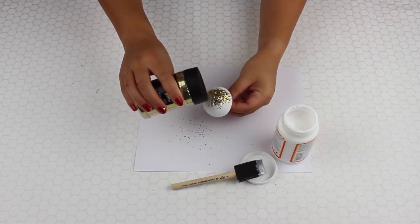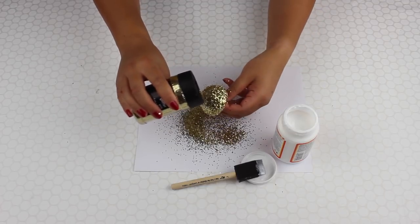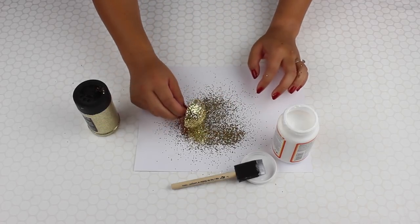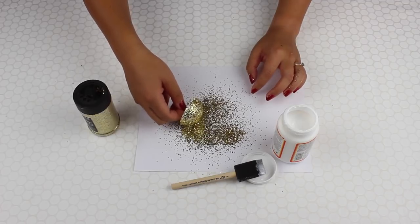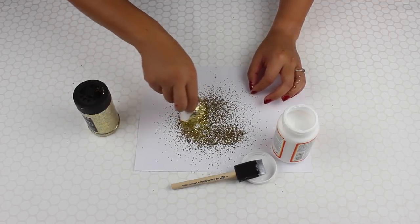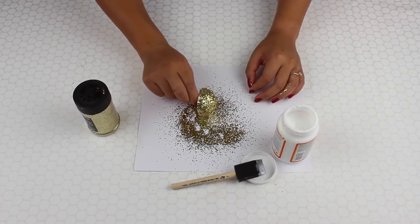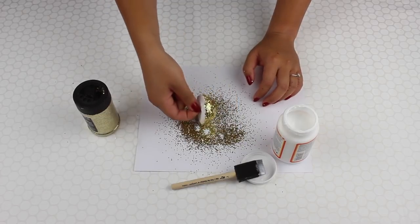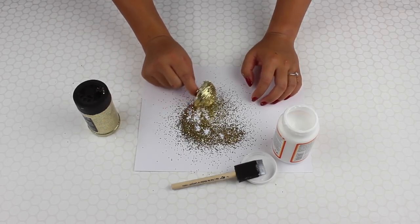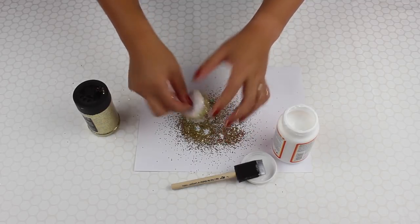It's just as simple as sprinkling the glitter on. Starting with a shoebox would probably be a lot better to catch the glitter, but I don't have one on hand. You can see at first there's a nice amount of glitter. What I like to do is just roll it in the glitter to get into those spots that don't have enough, where I can still see some of the white. This really just packs it into the ball and gives it a nice sparkly look. Essentially, pressing it in gets it into those spots where there isn't enough.